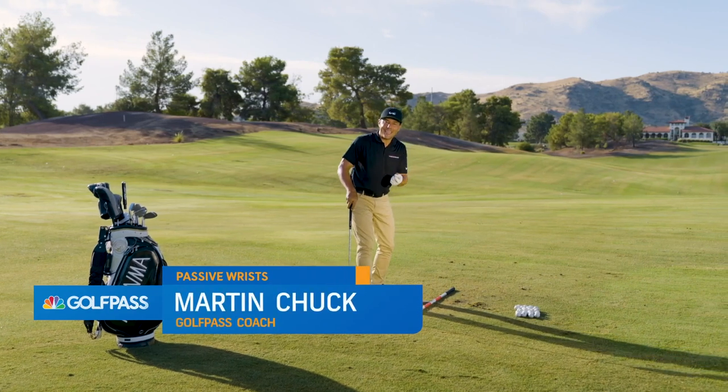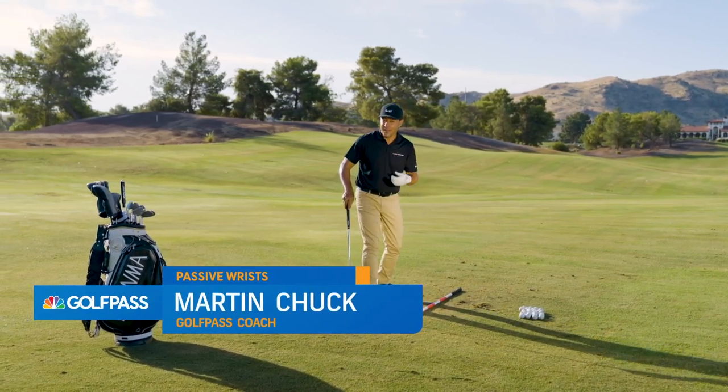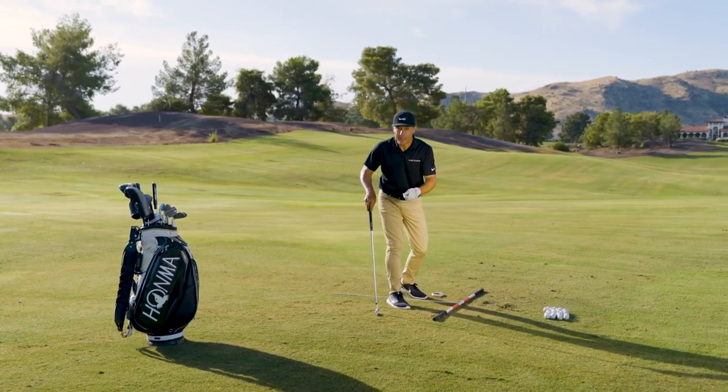Are you one of those folks that always says you can't get through the shot? I hear it all the time in my golf school — super common. When you say that, I always say: if you can't get through it, you weren't prepared leading to it.